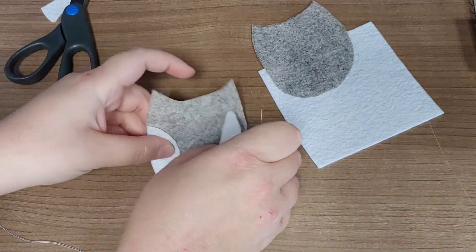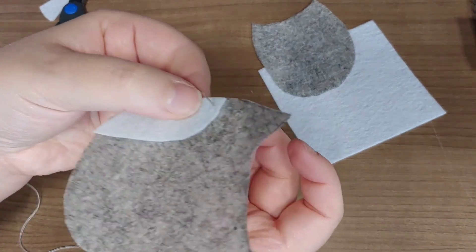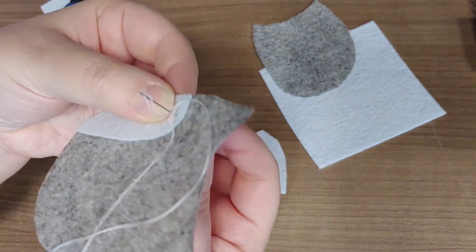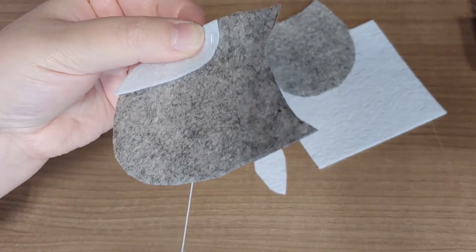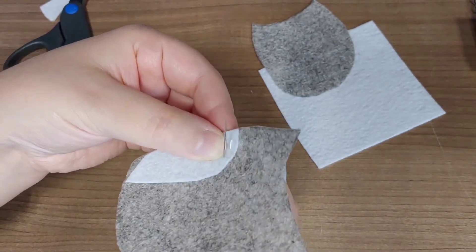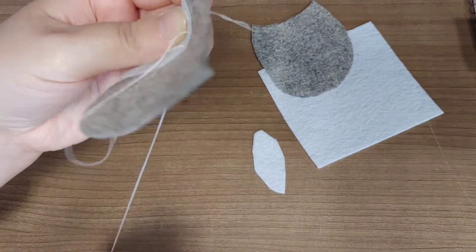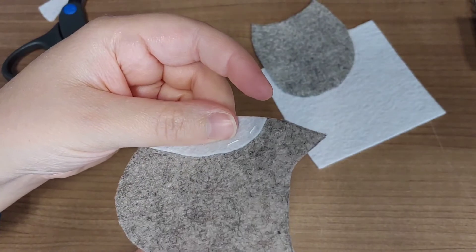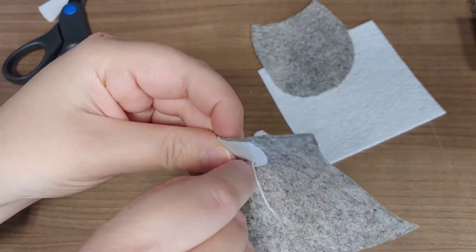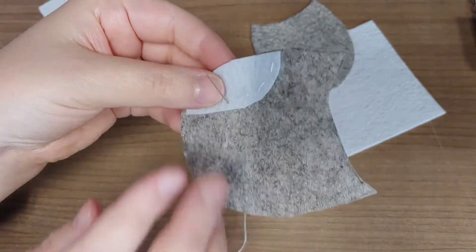With my wings cut out and positioned where I want them on the front, I'm just going to do a basic stitch. You could also do this no-sew using regular glue or fabric glue. I'm going up and then down, leaving a little space between stitches — it's a traditional running stitch, and I'm doing that all the way for both wings. I'm only sewing the wings to the top layer, so the bottom layer body piece is set aside for later.